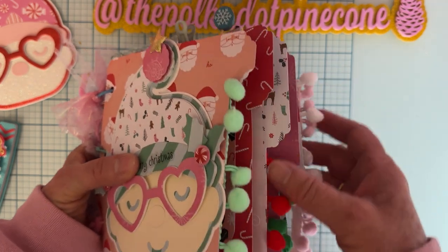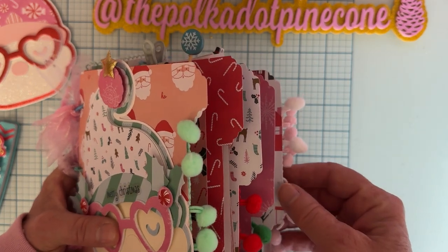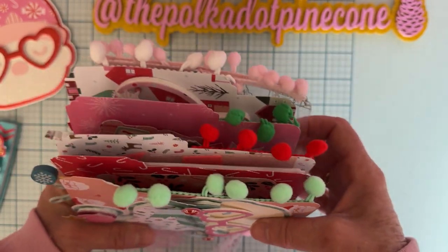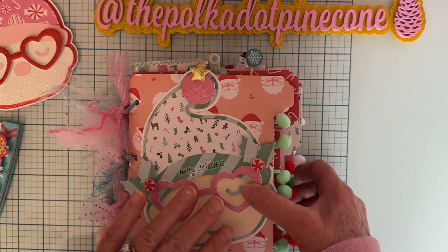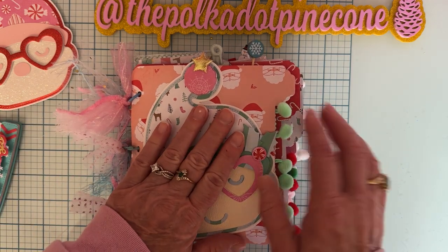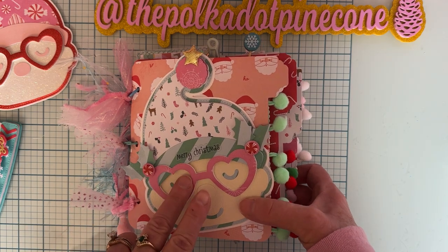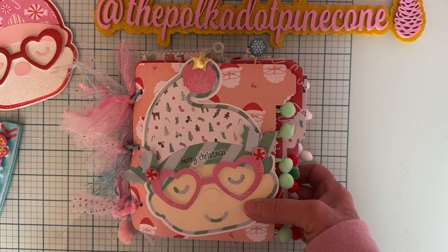I think this turned out really cute. This is a very fun set to use if you like doing albums, file folders, or mini albums. Or you can make it into an embellishment book like I did, or even a recipe file folder — it's very versatile. Thank you so much for watching. I hope everyone has a very Merry Christmas — I probably won't see you again until after Christmas. I'm sorry for the lateness of this, but I will follow through on this, I promise. Thank you again, everybody have a very Merry Christmas, and I'll talk to you soon, bye bye!